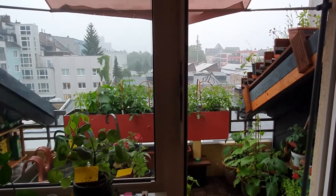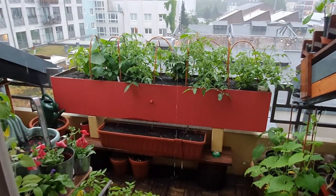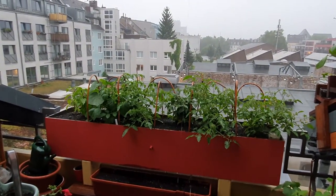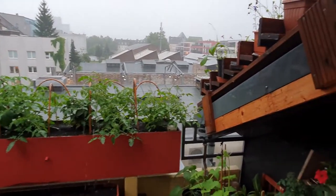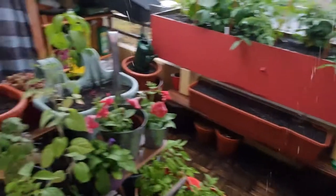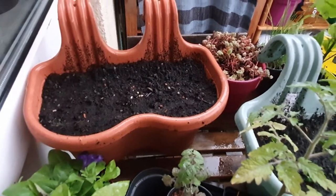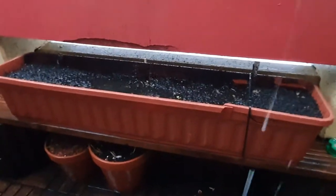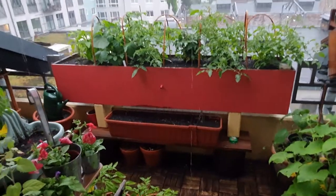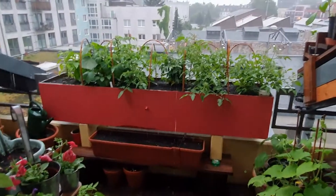I just wanted to finish this video with another look at my balcony. This is two days after I filmed the video you just watched and we are experiencing the most insane rain ever — it's been raining like this for about 16 hours and it just hasn't stopped. I've had to move all my plants underneath cover. All the seedlings are getting squished. I've never seen rain like this and I'm from Scotland, so that's saying something! Anyway, hope you enjoyed the video — bye bye!